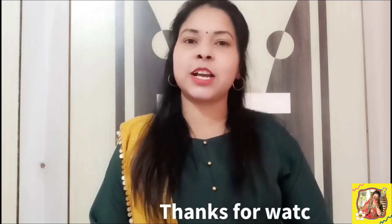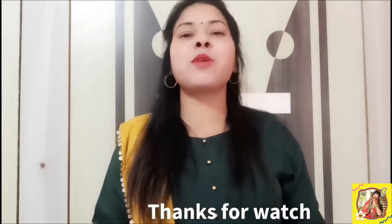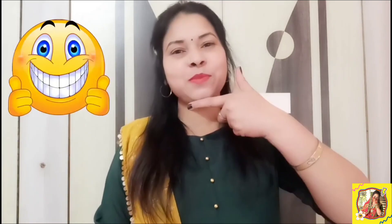So friends, you have seen our 7th fashion look — it looks very unique. If you want to buy all these products, I will provide the links in the description. If you like this video, please like, share and subscribe to my channel. We'll see you in the next video. Take care and always keep smiling.